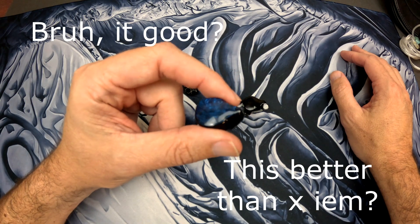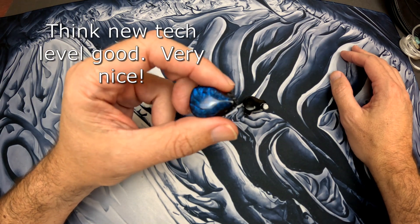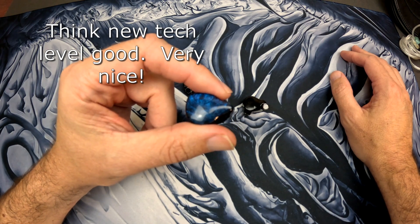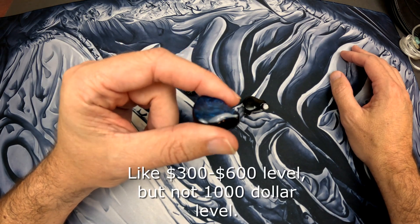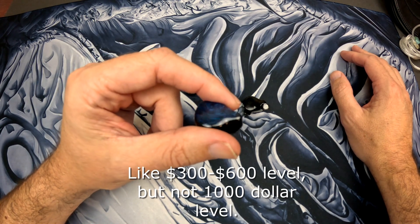A lot of people have asked me how this competes in the market. I think it's very competitive, especially at its price point — maybe one of the better or the best IEMs out there. I really like the shell, I really like the packaging, but I don't think it's a perfect IEM. Let's try to get a little bit more into it.